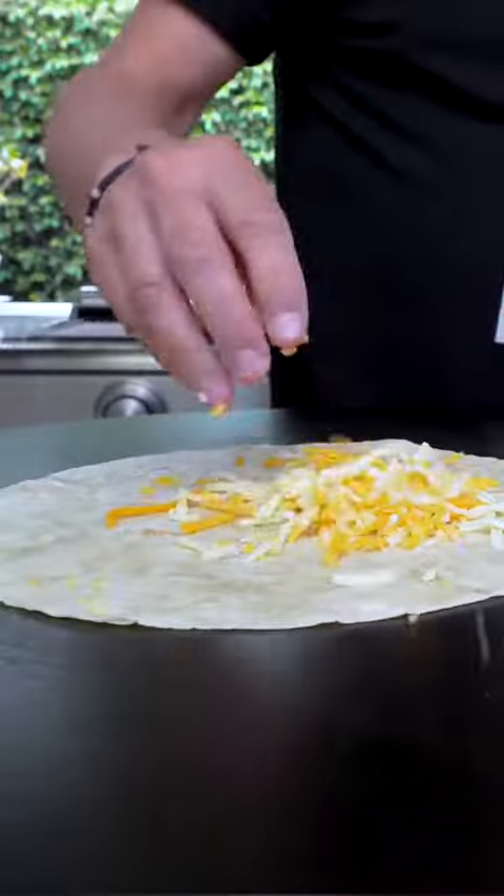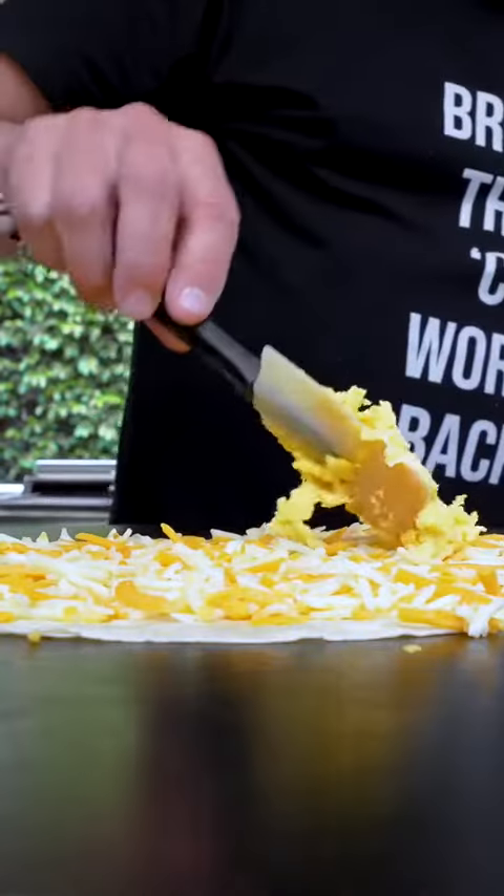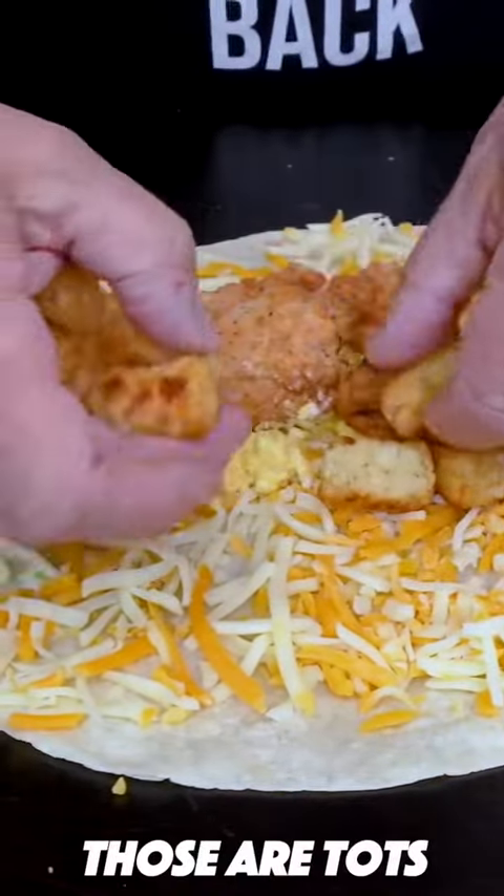I'm ready to build. Tortilla, cheddar and Monterey Jack. Now we take our eggs, now our chicken, now our hash browns.